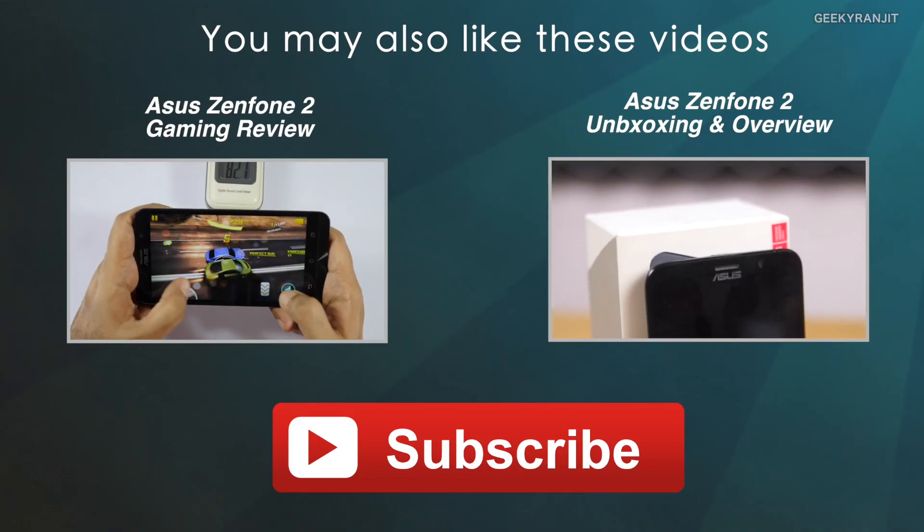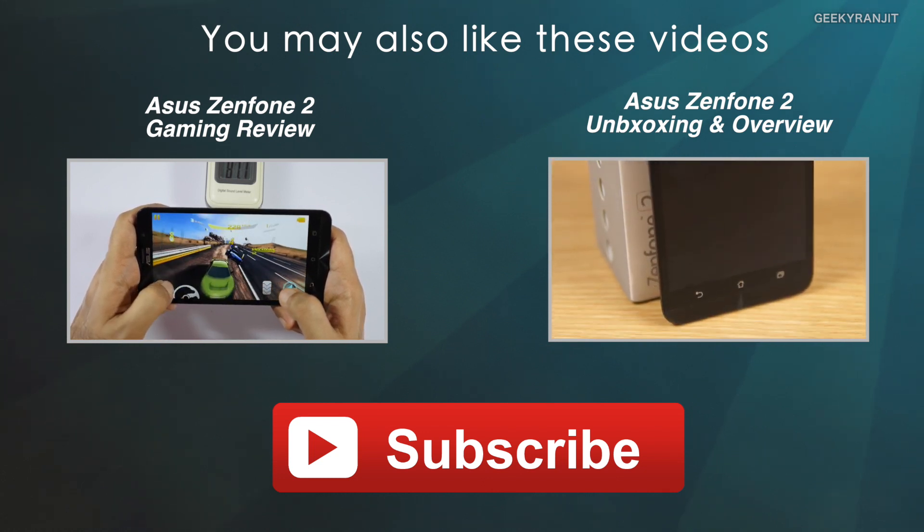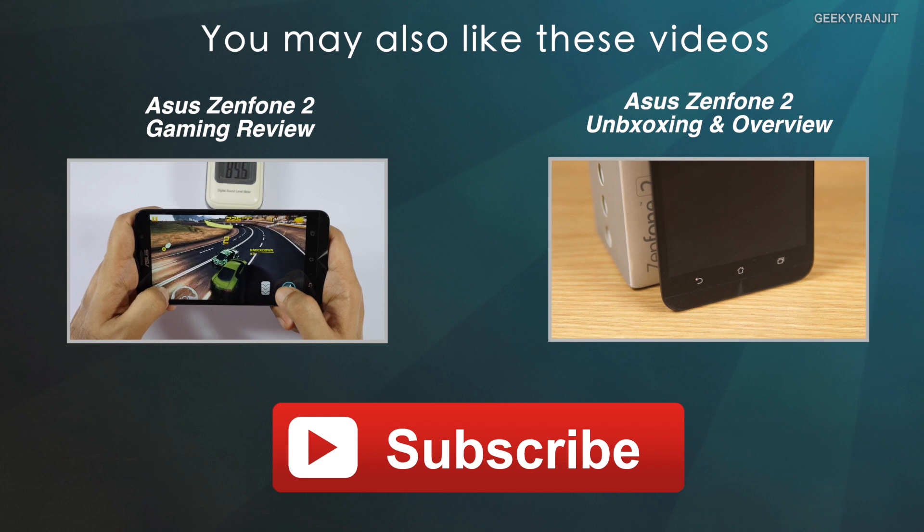I'll also be posting the full in-depth review for the Asus Zenfone 2 very soon, so stay tuned to my channel. Thanks for watching, this is Ranjit and I hope to see you in my next video.